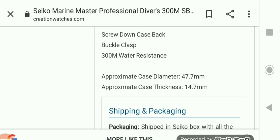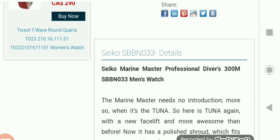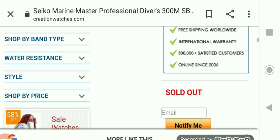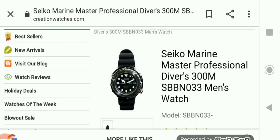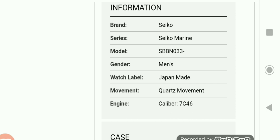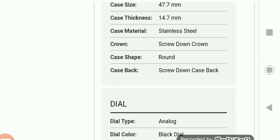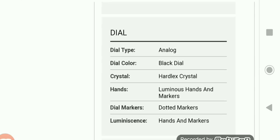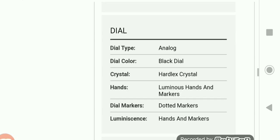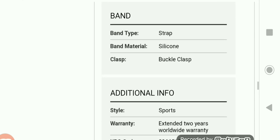This one is the SBBN033 Tuna watch, with a 47.7mm case diameter. It's a quartz movement again. Features include a screwed-down crown, screwed-down case back, and Hardlex crystal — notice the homages had sapphire, while these real Seiko Tunas have Hardlex crystal. Water resistance is 300 meters, and it comes with a silicone band.